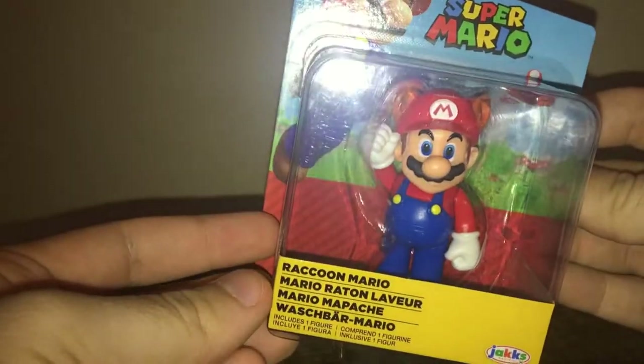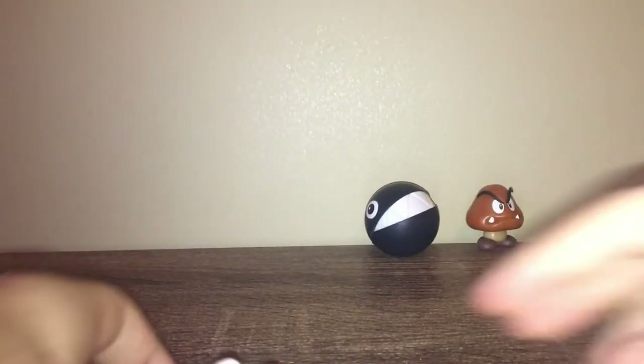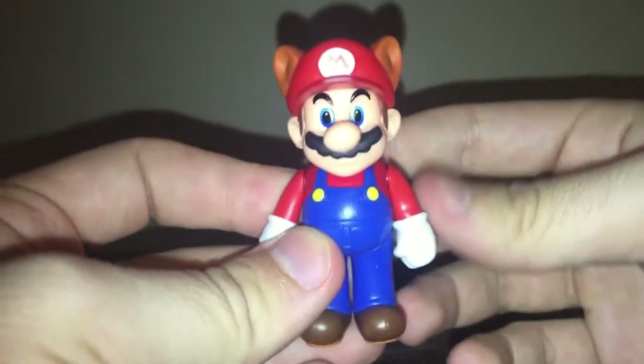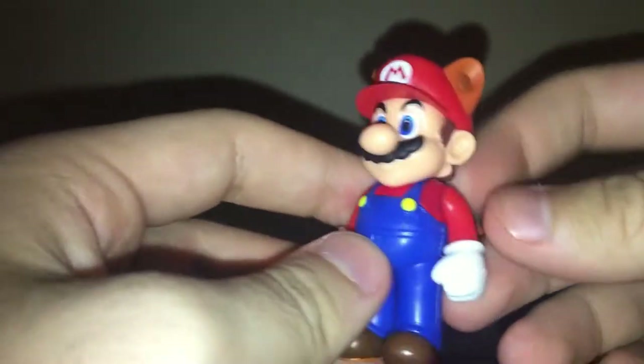Next up is Raccoon Mario — this one I was actually excited for. Even though I already have him, I really like this figure so of course I had to buy him again. Here is Super Mario in his raccoon power-up. His tail articulates, which is actually surprising. The sculpt is really really nice, I really like the look of this figure overall.